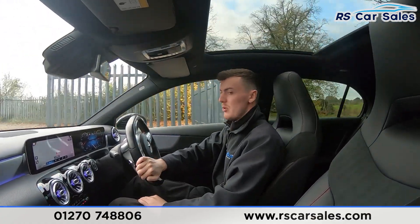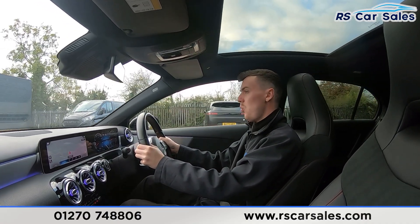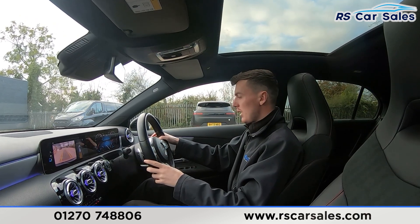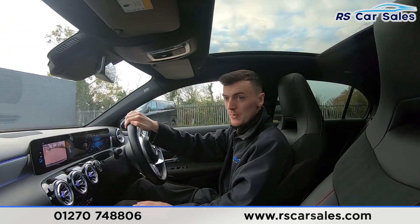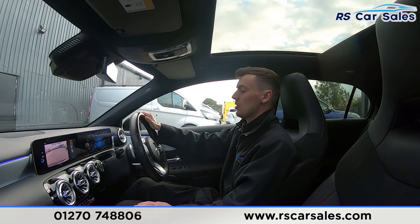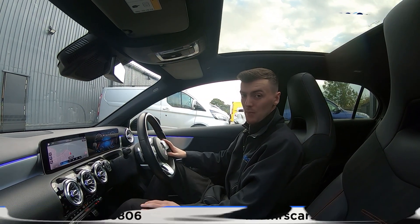Coming up to the dealership, left indicator on and turning left into the dealership. Performing an emergency stop — braking in three, two, one. The brakes perform with no issues whatsoever, reversing camera appears on screen, then back into drive. Hopefully this video has answered all your questions — please feel free to get in contact with our sales team. Cheers.